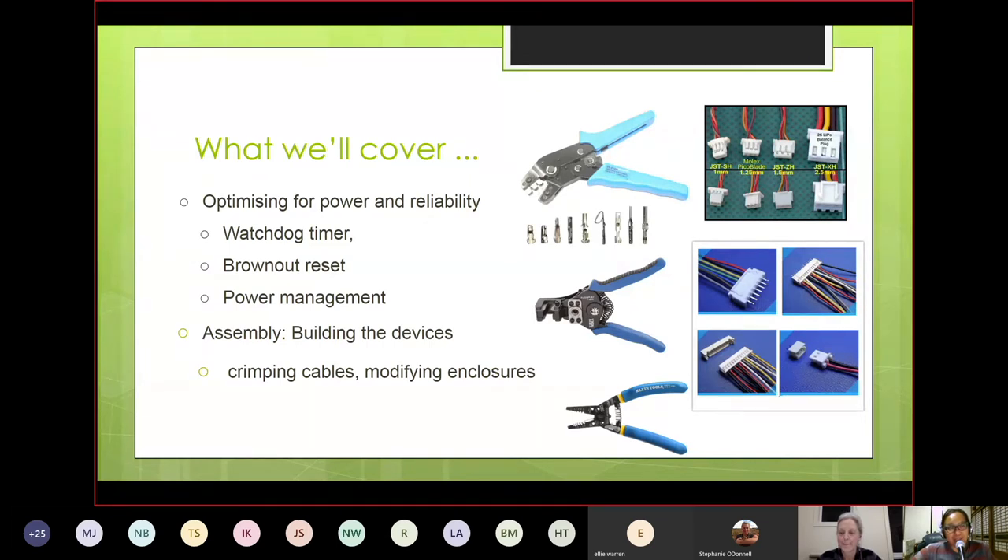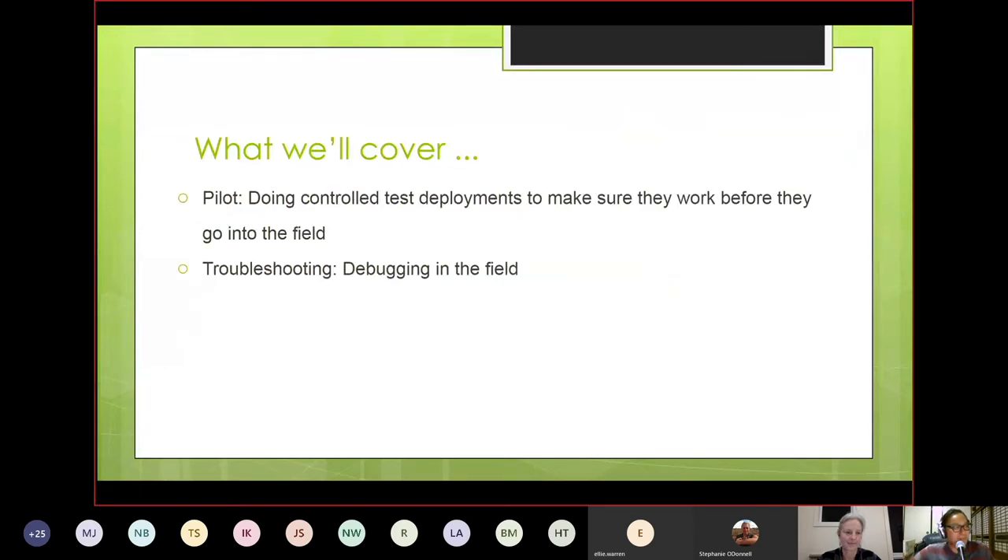We'll also go through how to set up controlled test pilots and deployments to make sure you're confident in the hardware you've assembled. And then, as we said, some debugging in the field — tips and tricks we've found to be really useful.